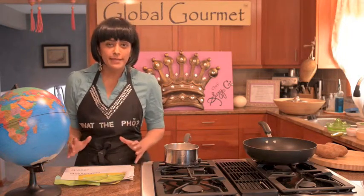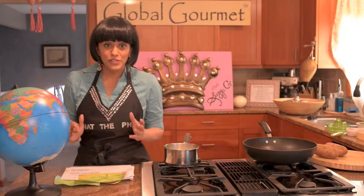Everyone, everywhere in our world has the basic concept of taking some kind of meat and surrounding it with some kind of a starch, whether it's fried, baked, or steamed, and giving it some kind of a dumpling type of a name.